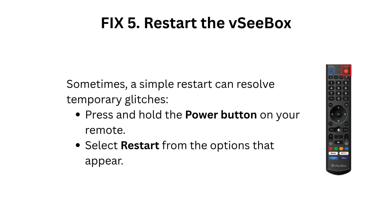Fix 5: Restart the VCBOX. Sometimes a simple restart can resolve temporary glitches. Press and hold the power button on your remote, then select Restart from the options that appear.